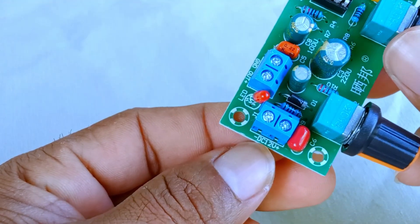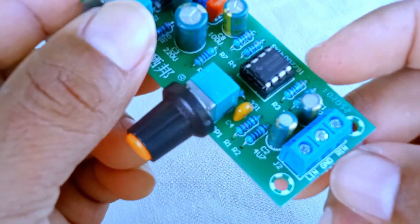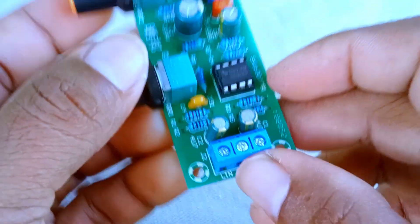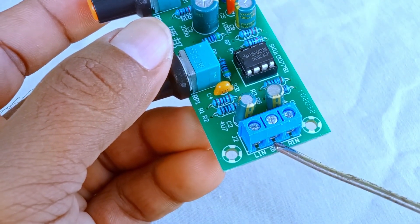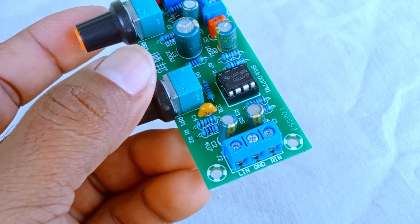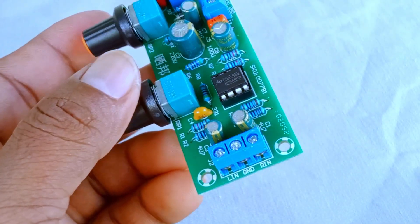Moving over to the right side of the board, you'll find the audio input section. This is where your sound source connects. There are three small terminals here: the right channel input, the ground connection, and the left channel input. This setup means you can feed a stereo signal into the module. So if you're playing music from your phone, your computer, or even a music player, this is the point where that signal enters.